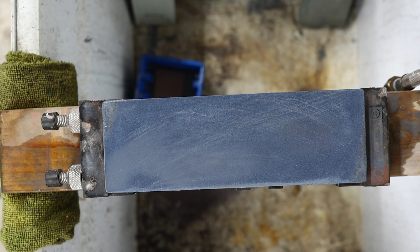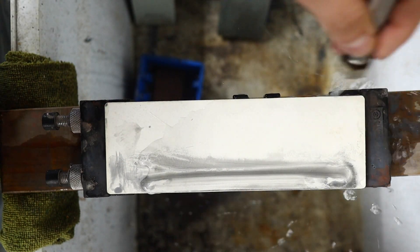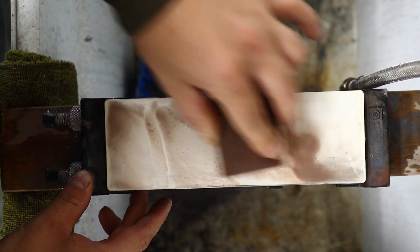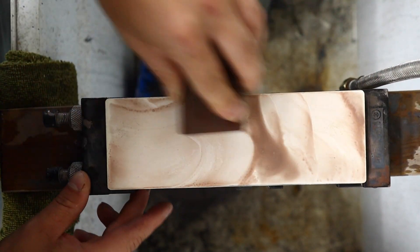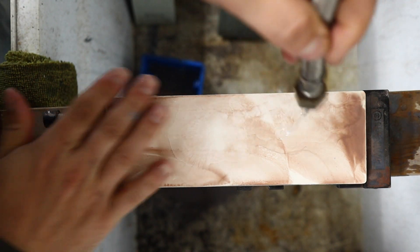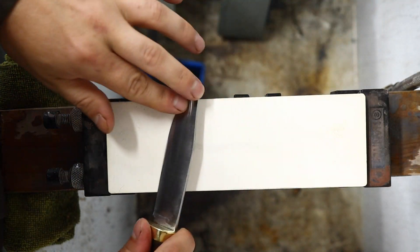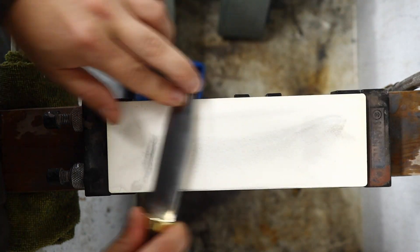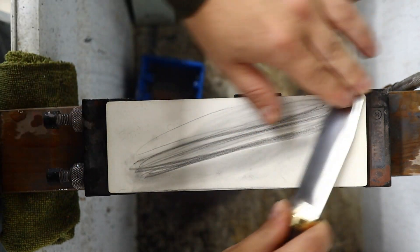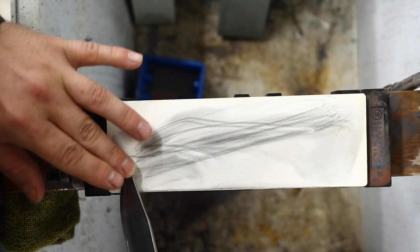Most of you already know what this next step will be, and that is the Shapton Glass Stone 1000 - my very favorite stone. Using a Nanowass 600 grit Nagura, I'm dressing the stone here to quickly resurface my Shapton. This is actually going to be the last stone in this set. I have no need to go any higher than this with this knife. This will produce a beautiful edge - even glimmering a little bit of light if you do a good job with this stone. It is a beautiful, high performing edge, as much as you'll ever need for most uses.